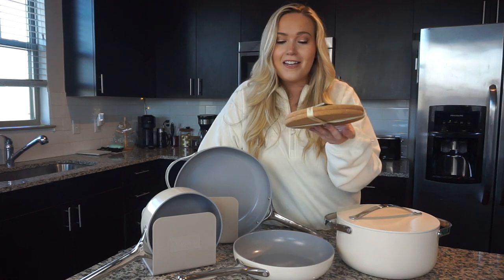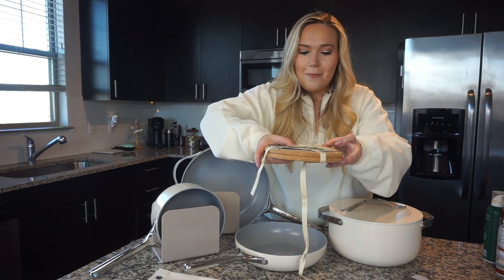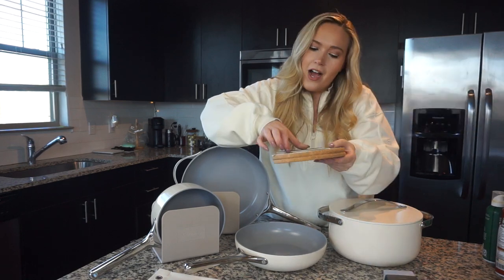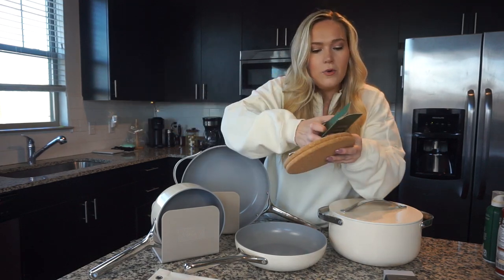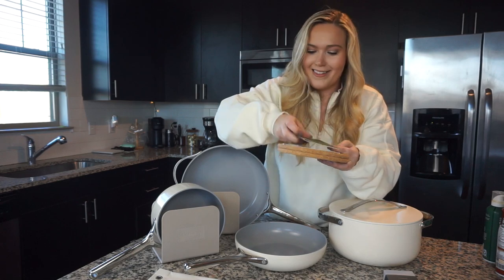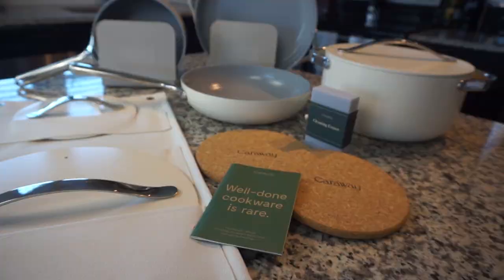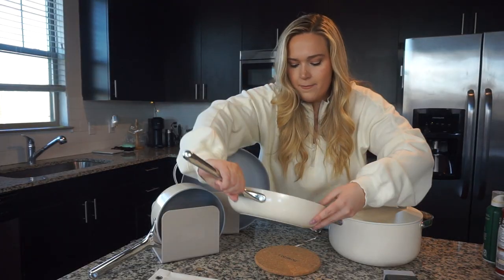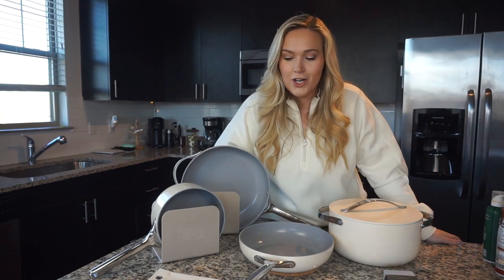I haven't opened this yet, but I thought it'd be fun to do it on camera — this came with the Caraway package as well. We've got a 'well-done cookware is rare' booklet that contains everything you need to know about your new cookware set. I'll take a peek in that to make sure I don't destroy these. And then here are the little pot holders — we've got two. They both say Caraway and are plain on the back, perfect to put right below a pan to keep everything from destroying our countertops.